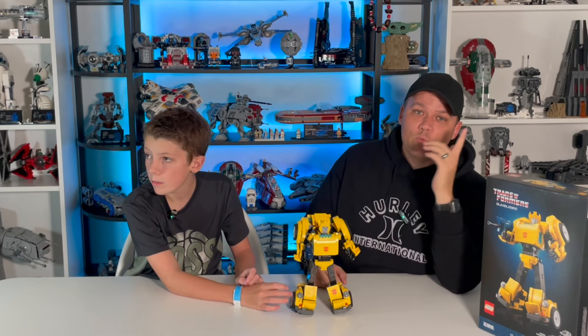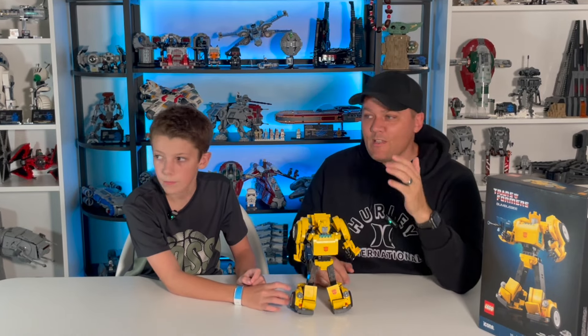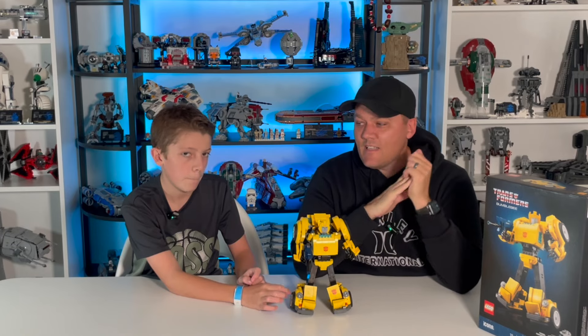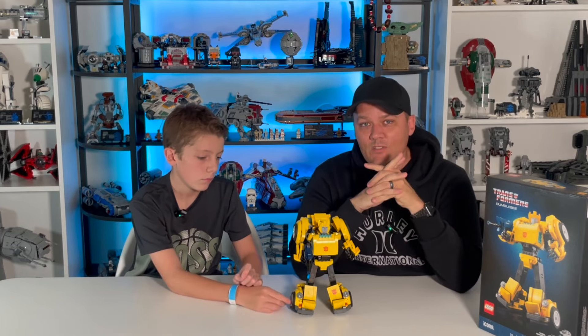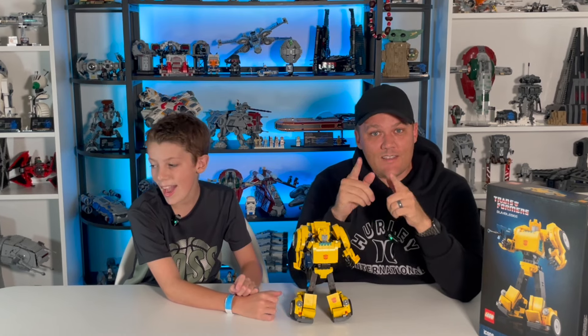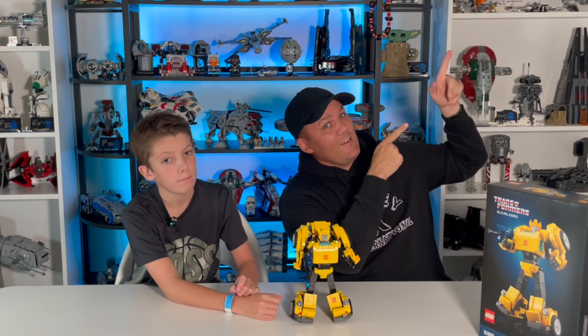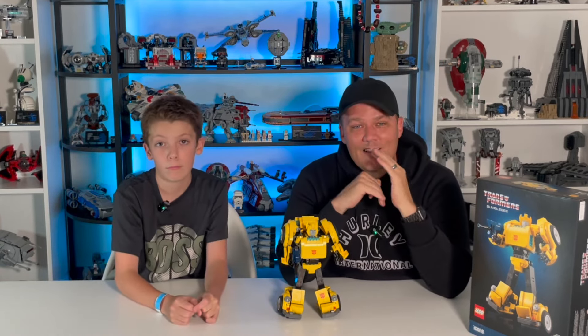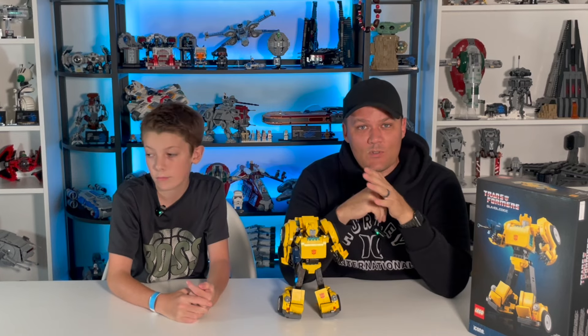Lo and behold, we have Ransom Fern, who is an amazing LEGO builder. He's made many MOCs and alternate builds of sets. He did the alternate build of the UCS Hulkbuster set that we've covered — if you haven't seen that video, you can check it out right here. What he's able to do with that is absolutely incredible. This is obviously on a much smaller scale.